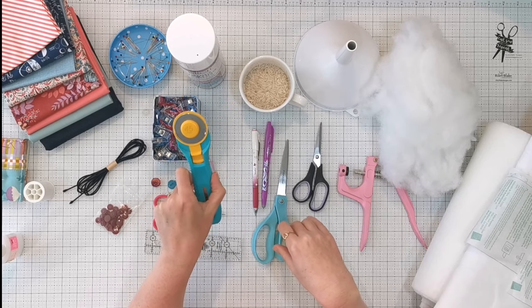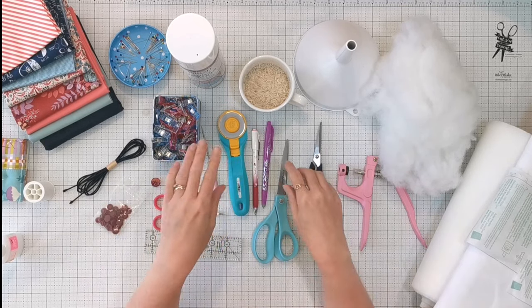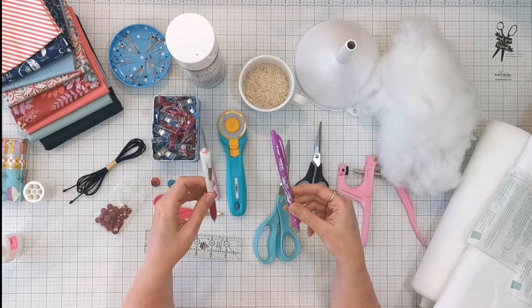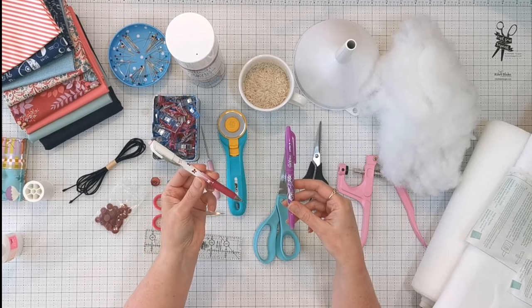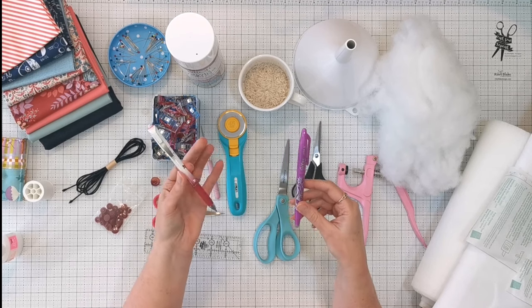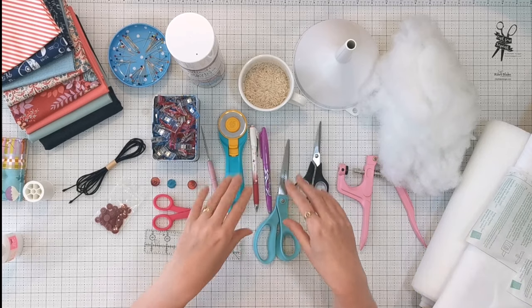I like to cut some of my straight edges with a rotary cutter. You're going to need a fabric marking pen that's safe — I use a friction pen for some parts of my work, but this is a chalk marking pen. You can also use air-erasing or water-erasing markers that are safe to mark on your fabric with.